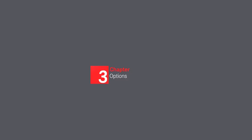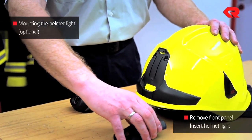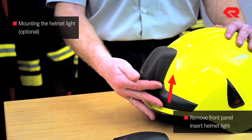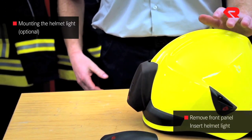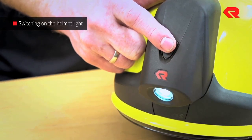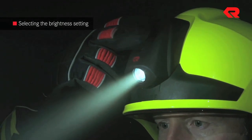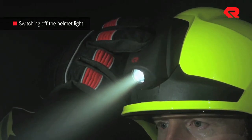Options. Mounting the helmet light. Press the locking button and at the same time move the front trim downwards parallel to the helmet shell before pulling it away. To mount the helmet light, slide it parallel to the helmet shell towards the catch and then press it onto the mounting panel with the heel of your hand until it clicks into place. To switch the helmet light on, hold the button down for at least two seconds. Press the button again to switch between the two available brightness settings. Holding the button down again for two seconds will turn off the helmet light.